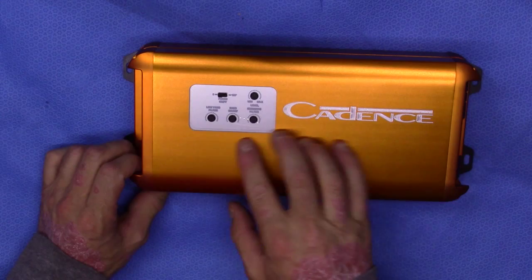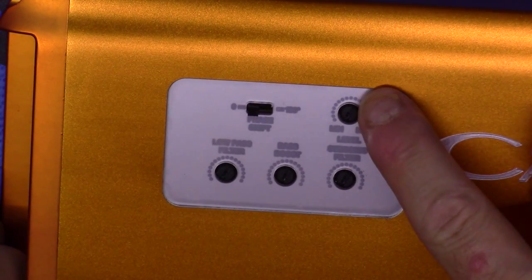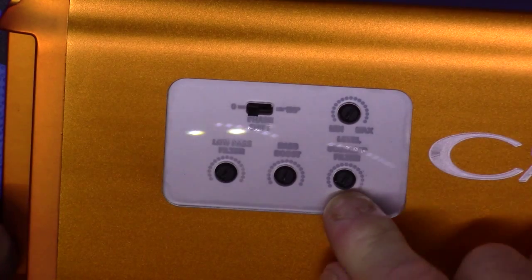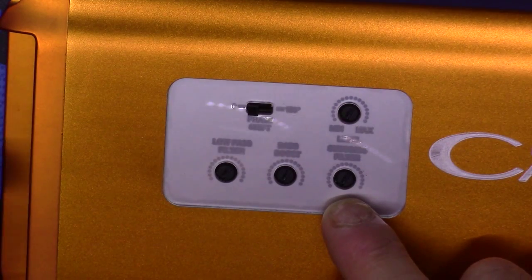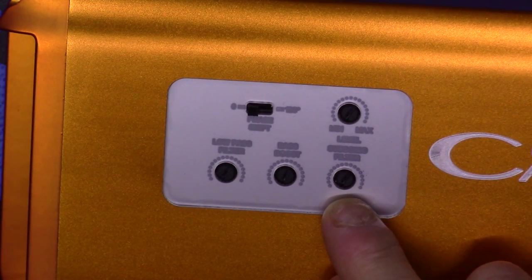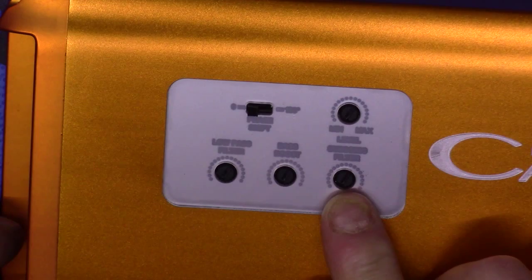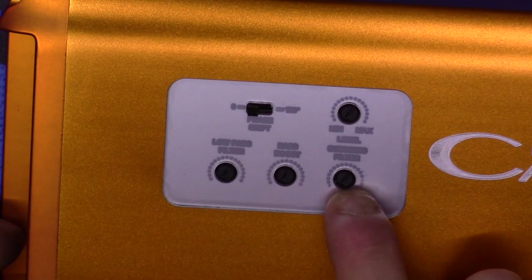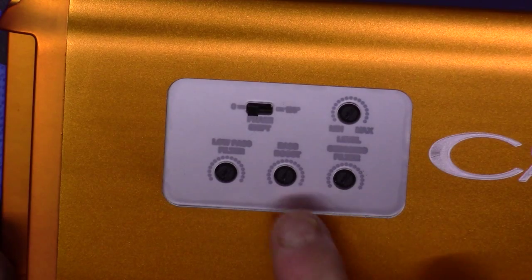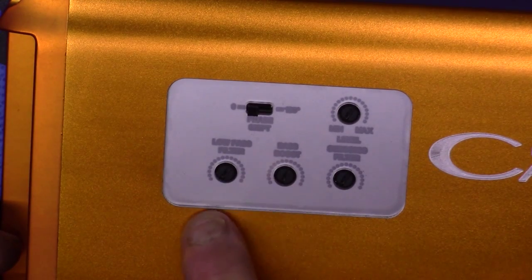Here on the top side, we've got level control, the subsonic filter — think of it as a high pass filter. If you're doing a ported enclosure, you'd set it from about 15 to 50 Hz depending on where your box's ported tuning frequency is. You'd want to set the subsonic filter about an octave below that to help with power handling of the subwoofer. You also have your bass boost, which is 0 to 12 dB, and then the low pass filter, which is variable from 50 to 150 Hz.